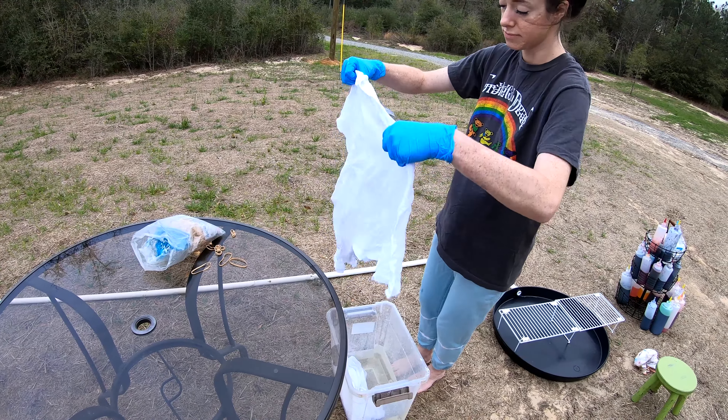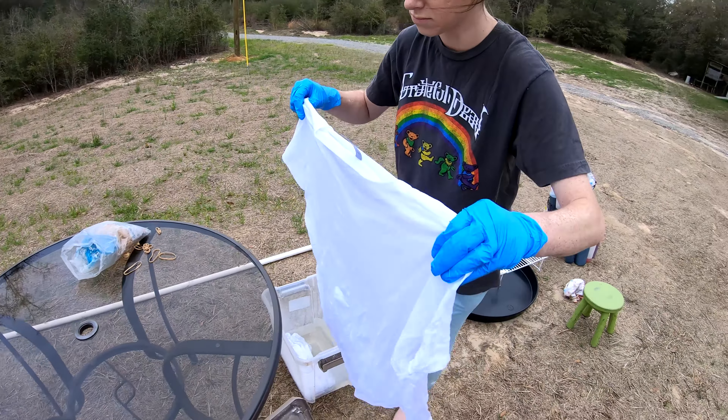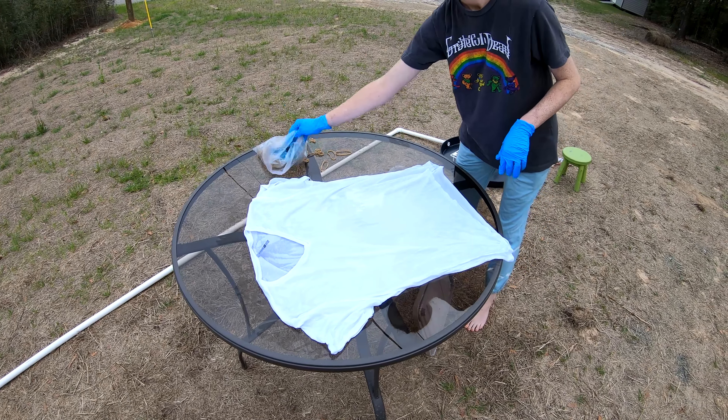Good morning everybody, we're here to dye up another t-shirt for you. It's been soaking in our soda ash — sodium carbonate — for the last 30 minutes or so. We're gonna twist it up and throw some color on it.